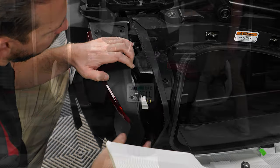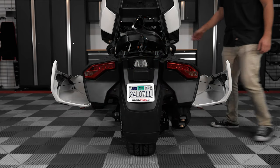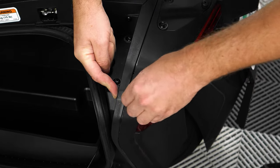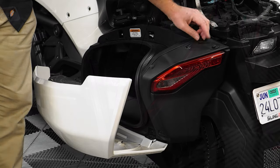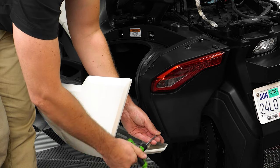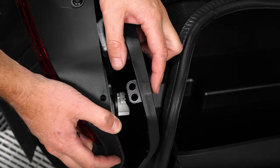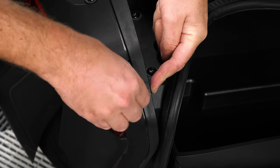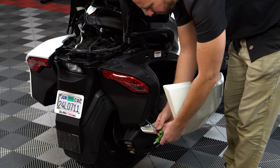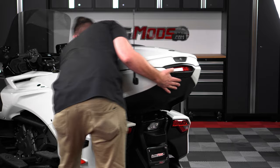Now you can test your brakes to make sure the flashers work on both sides. If everything looks good, you can reattach your panels and make sure you push on this metal tab before putting that push pin back in, and tightening down those two screws with the T30 Torx, making sure not to over tighten. Then just repeat that for the other side and reattach your top case in the reverse order you removed it.